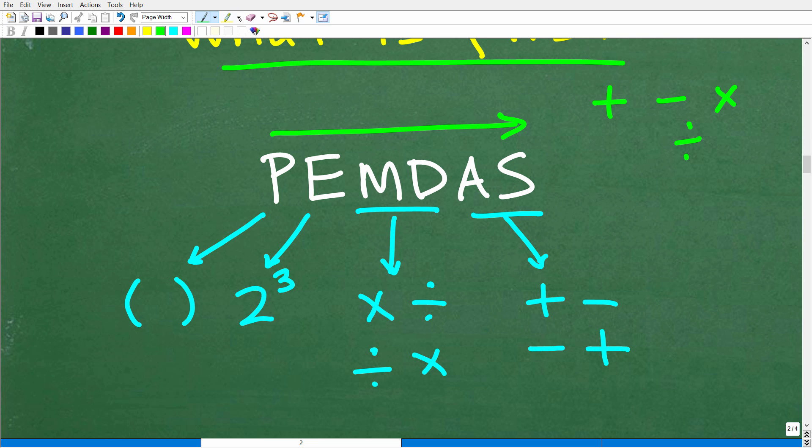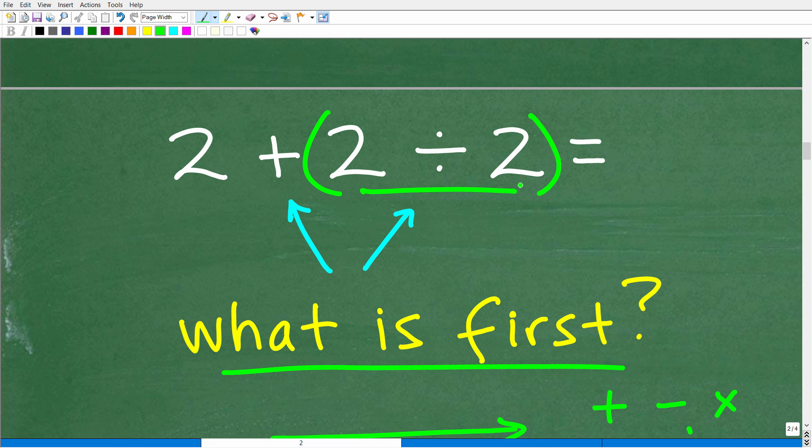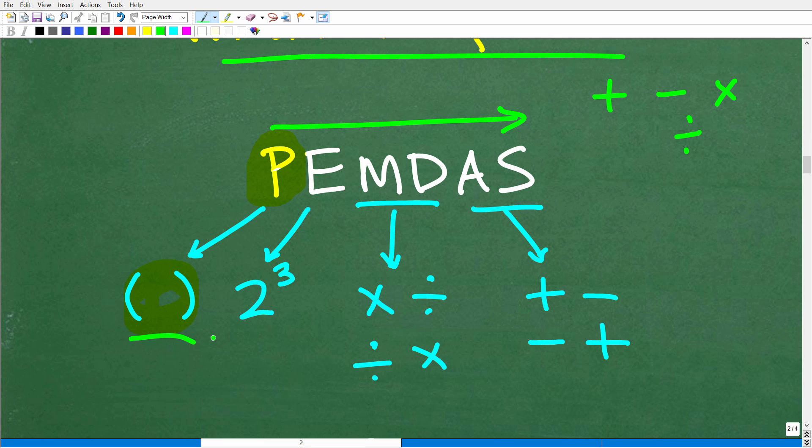Let's go through what these letters stand for. P stands for parentheses. If the problem you're trying to solve has parentheses or brackets — these are called grouping symbols — this is where you have to start first. Not every math problem has parentheses, but you still need to check. If you see parentheses in your problem, you're going to start by doing the math work inside of those parentheses.